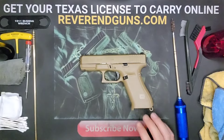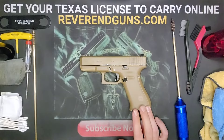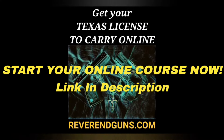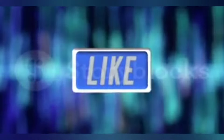And there you have it — we have just taken apart, cleaned, lubed, and reassembled a Glock 19x. If you have any questions or comments, please leave them in the comment section below and I'll gladly get back to you. Don't forget to subscribe if you made it this far and share this video with your friends. Also, I offer an online course to get your Texas License to Carry a handgun — it's a four-hour class broken into segments that saves your progress so you can do it at your own pace. After completing the course you can print your certificate, and it'll help you locate an instructor near you to complete the shooting portion. It's certified by the Texas Department of Public Safety — check it out at reverenguns.com.